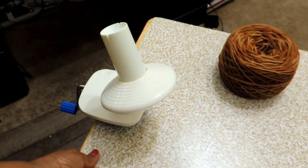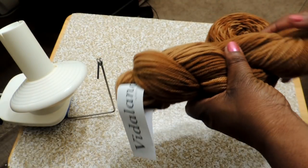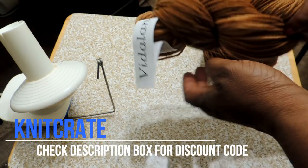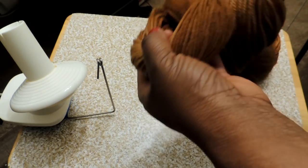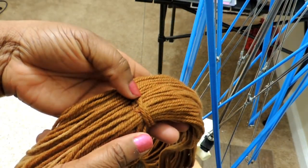Once you have both components — the yarn ball winder and the umbrella swift — clamped to your table, you don't need a whole lot of space, as you can see on the small space I'm working in. This is what Knit Crate sends — beautiful yarn, and you get something different every month. If you go to a premium yarn store, this is usually how they sell it too, and if they don't wind it in-store, you can do it at home.